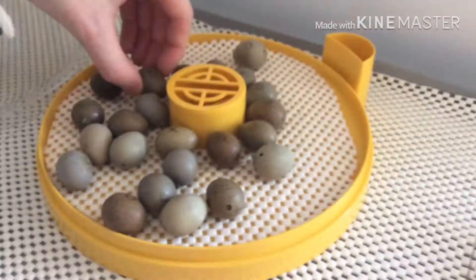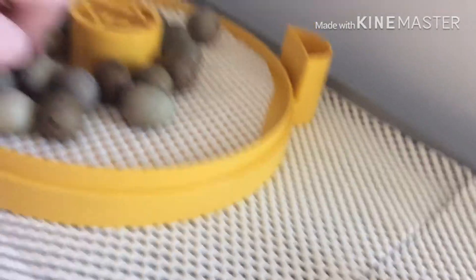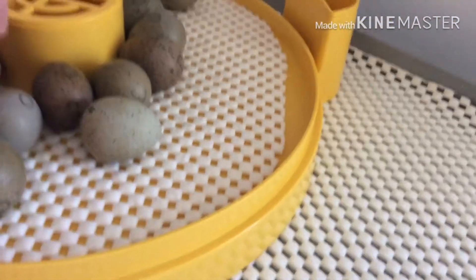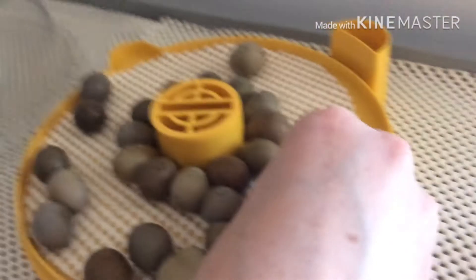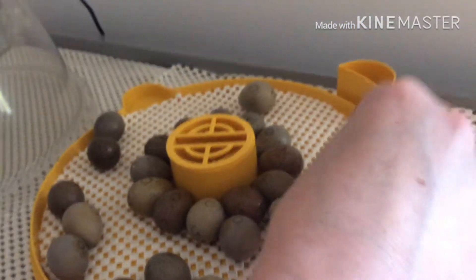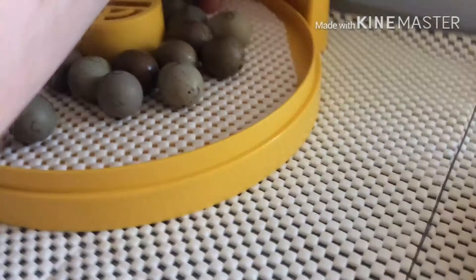I want them all to be around the middle where the heat seems to stay, because it's probably around 36.5 degrees around there. The instructions say you're supposed to keep all the eggs about one to two centimeters from the edge, so doing them like this is safer.